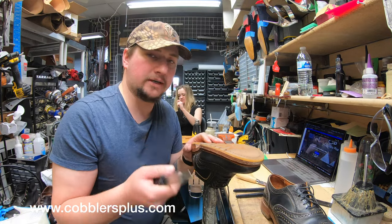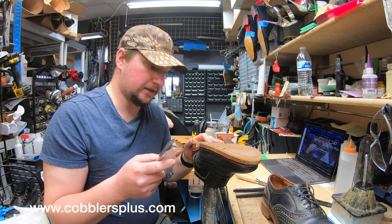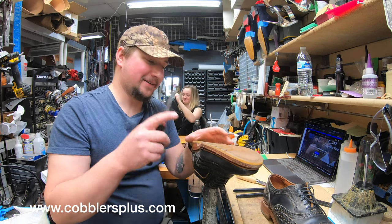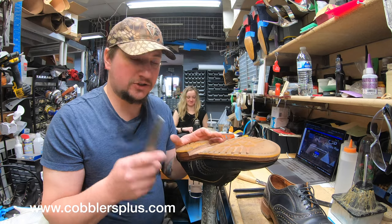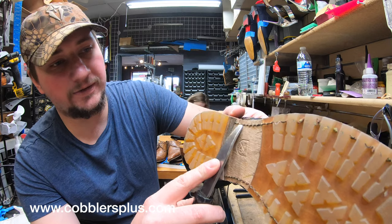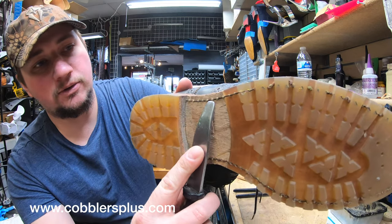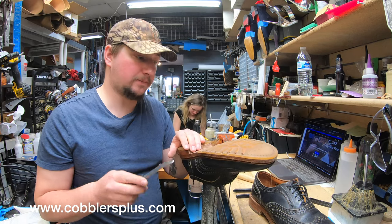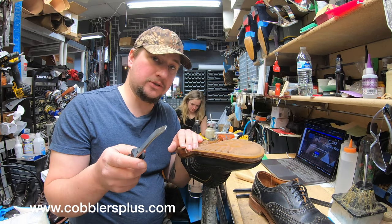If you're not ready to resole your shoes, you can use some contact cement and glue it all back together. Otherwise, the stitches should hold these. However, because of the way the machine stitched it from the factory, they're just not going to hold up very well. This gentleman whose shoes these are — he's actually the one that if you've seen those yellow and blue shoes...